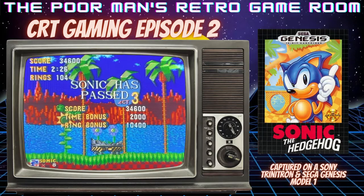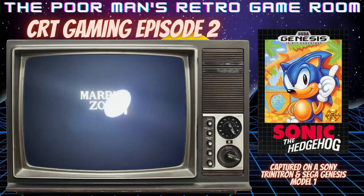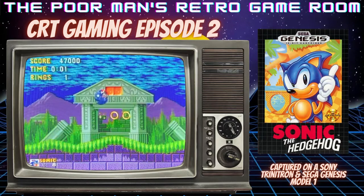Of course, mine came with Altered Beast, and that was a great launch game. Sonic wasn't done by then, so it was pretty cool.